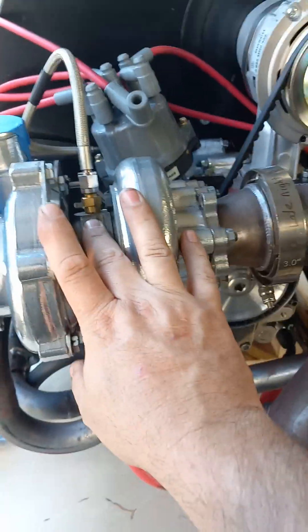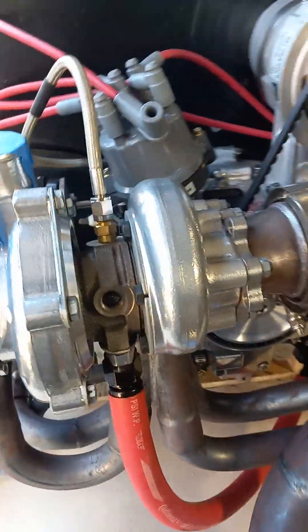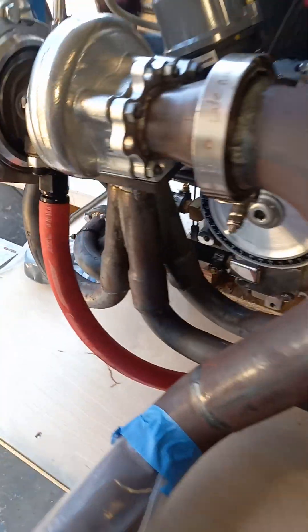This little baby is going to be operating at roughly around 16 pounds boost constantly, so it's going to have everything it needs to constantly make power.